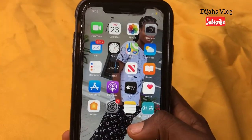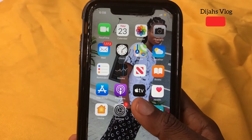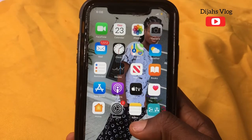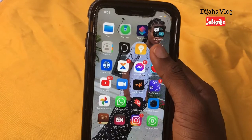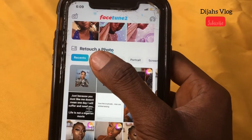Hey guys, welcome back to my channel — it's been a while! How are you doing? Today we'll be editing a makeup picture with the Facetune 2 app. I'm going to open the app Facetune and go to favorites.